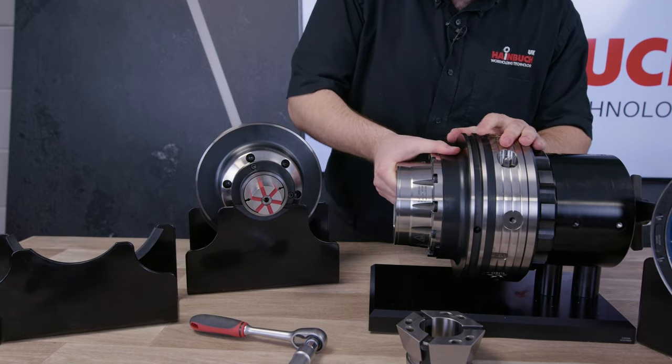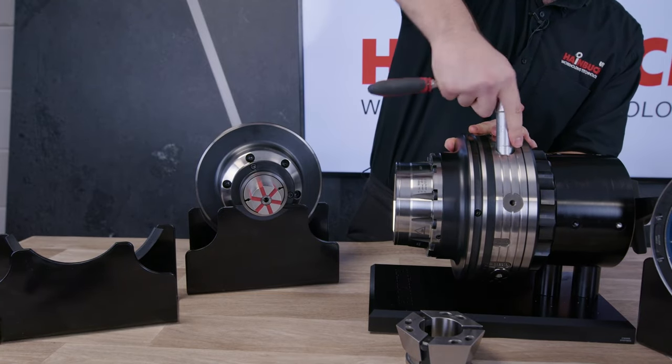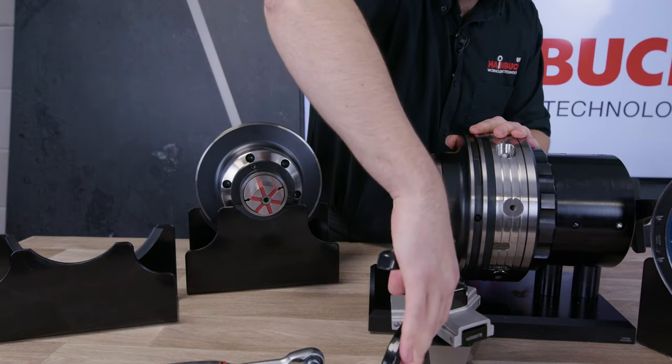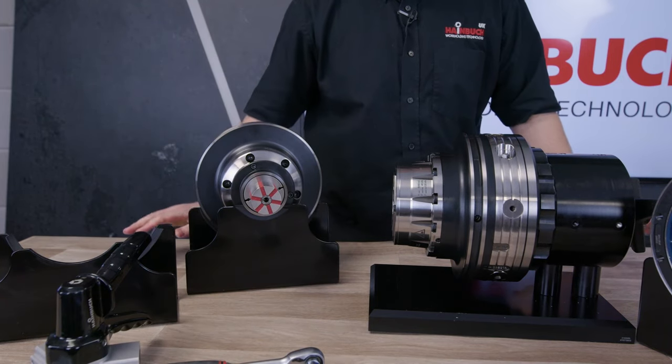All of our Centratex system is made to the tightest tolerances possible. The rubber seal using our Centratex ring seals the chuck entirely, so contamination isn't a problem. Using the storage devices we supply to the customer, they can store all their Centratex work holdings on different plates, all in one place, safe from contamination.